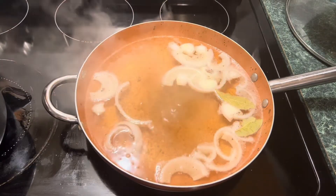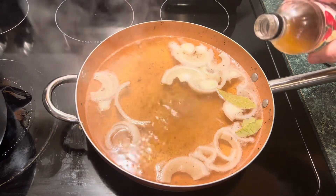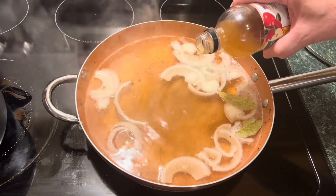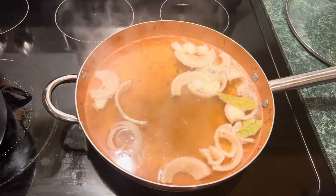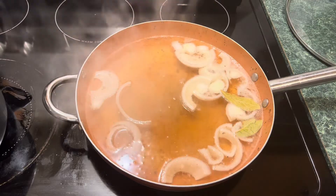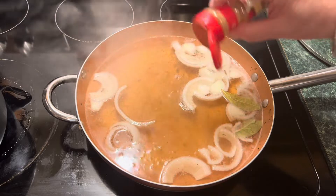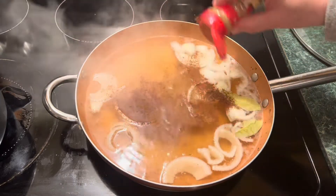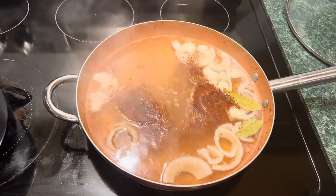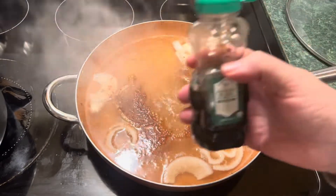Add a couple of bay leaves and let them float around in there. We got to a boil, so we're going to turn it down just a little bit. Now, apple cider vinegar — put just a splash or so in it. And yes, it's true — cinnamon. It gives it a little bit of a sweet taste. And also honey — yes, honey!